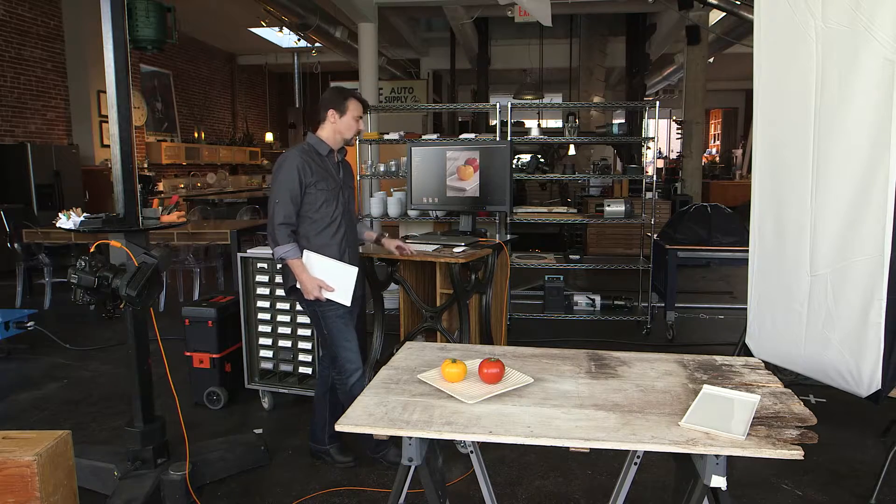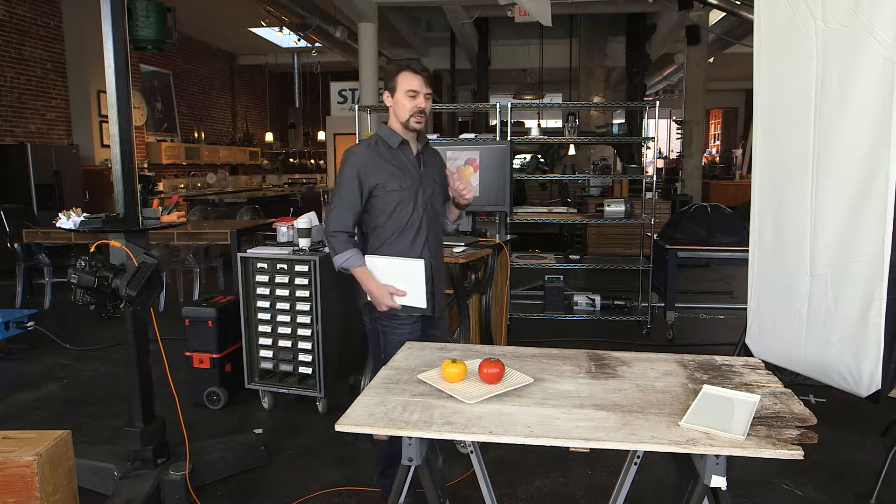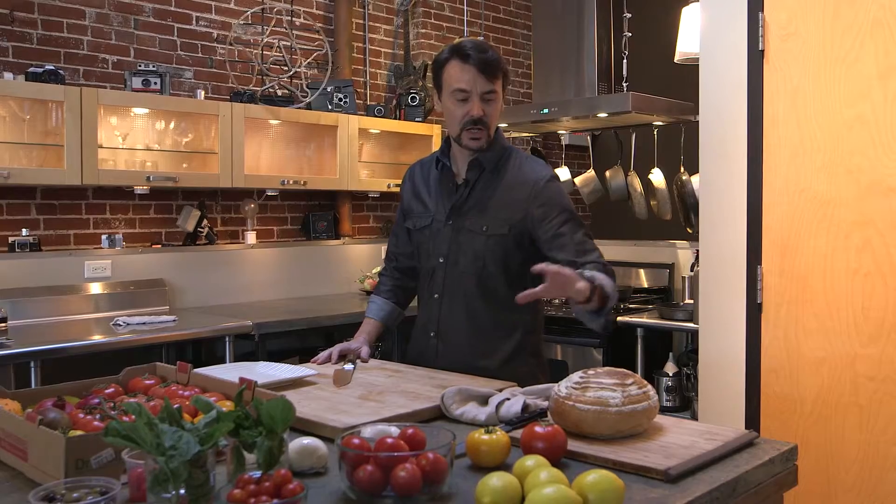Time to hit the kitchen. We have a ton of really fresh, nice ingredients — a great selection of tomatoes and some great farm bread. We're going to make a caprese salad, which is just tomato, mozzarella, and fresh basil. I'm going to grill some bread and maybe do some toast points in a stack in the background.